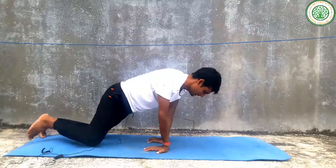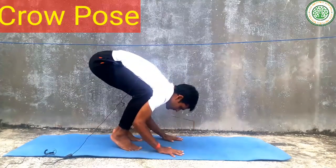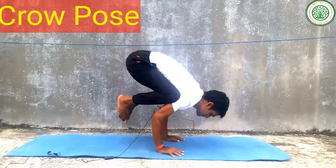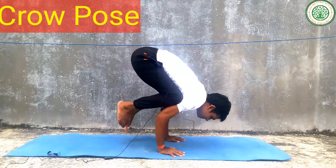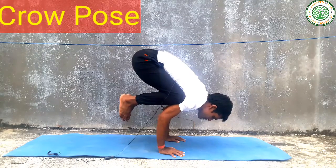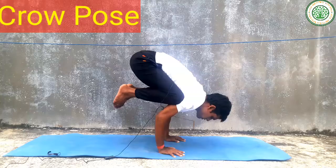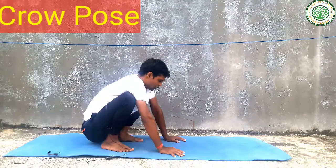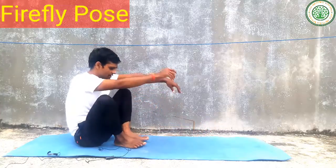You can do this yoga pose and relax. Slowly come to the center — this is also an arm balancing yoga pose. And slowly you can do Vasana.